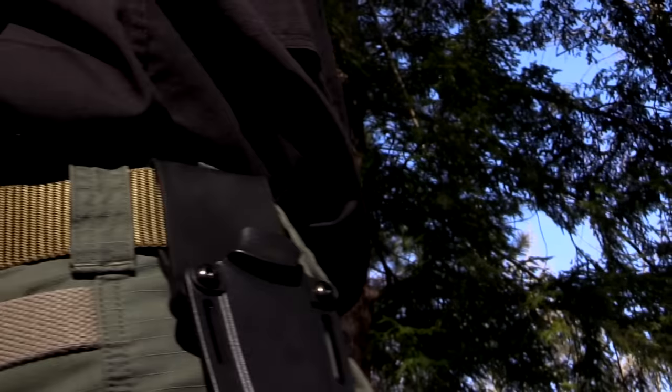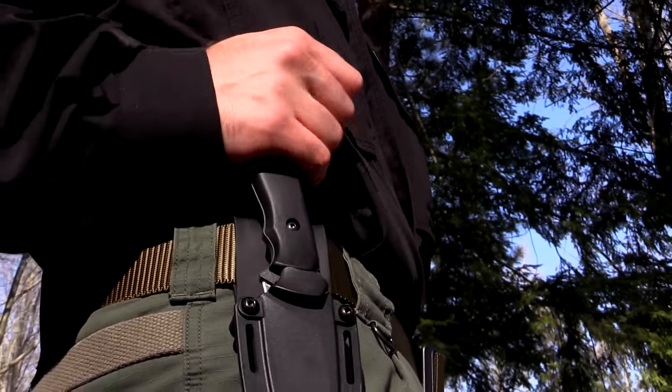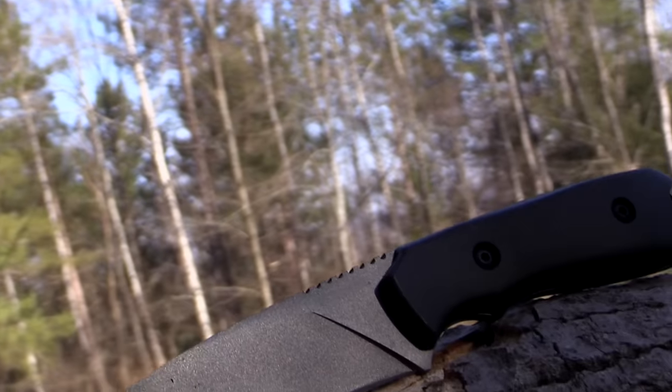The SCH-F55 arrives ready for action in a multi-carry option black glass-filled nylon belt sheath. The removable rubber belt loop allows the SCH-F55 to be belt carried or effortlessly attached to gear in a variety of different configurations.